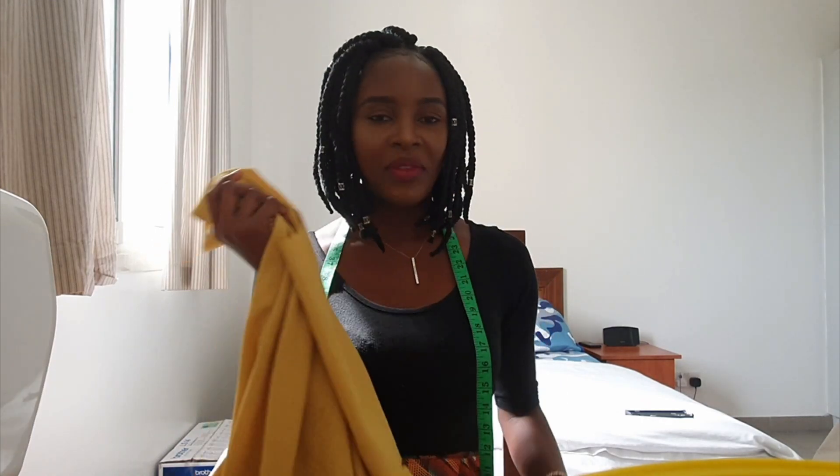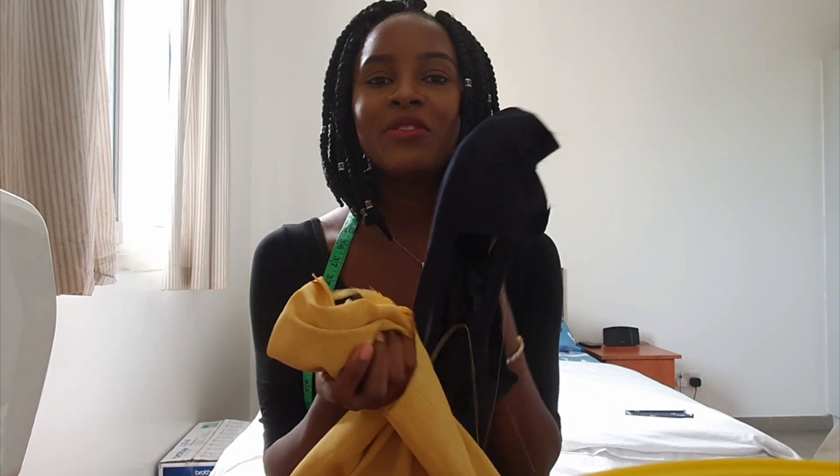I currently don't have one and I have this leftover mustard and navy blue fabric, so I decided to use it to make a beret. I'm going to make a reversible beret that you can wear either way — you can wear the blue or the yellow — so it's like having a two-in-one beret. I hope you guys enjoy this video and recreate this look. Please don't forget to subscribe, like, and leave your comment below!